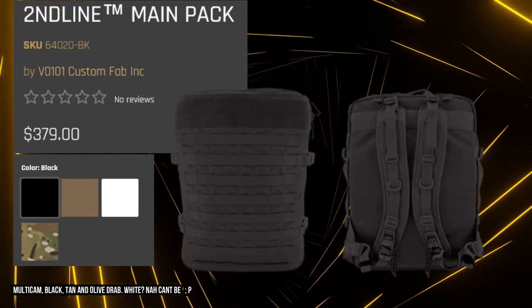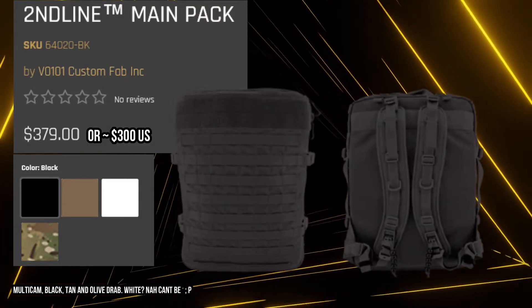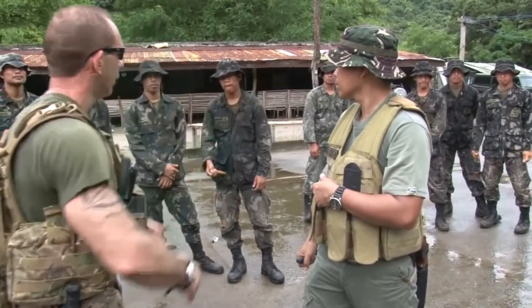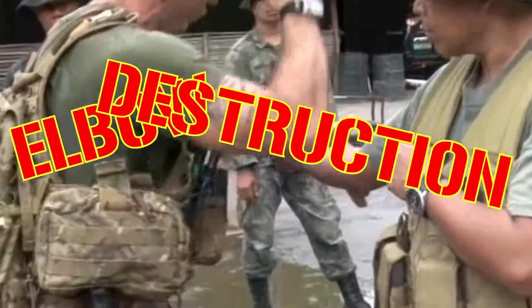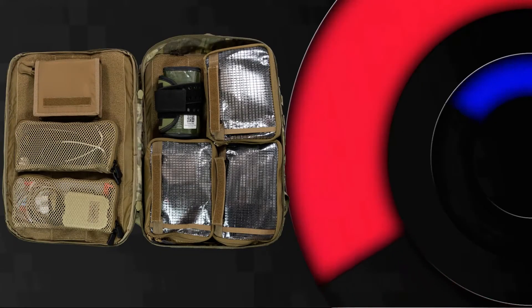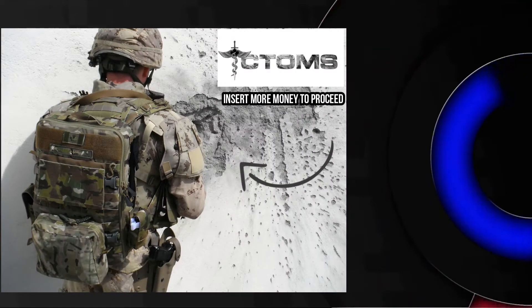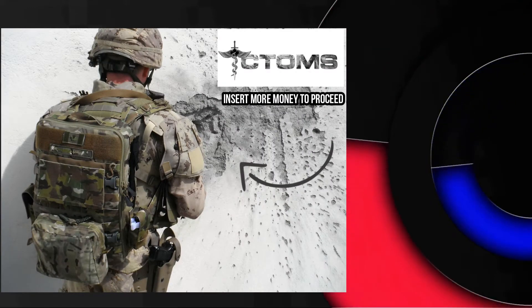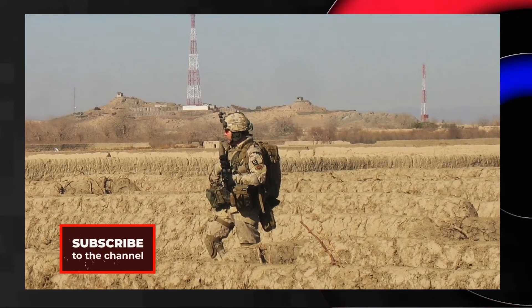The Second Line main pack is priced around $380 Canadian. That price will seem more appealing if you are already stocked with your own internal organizers. If not, be ready with a plan to ensure this bag will go to work fighting for you and not the other way around. Experienced medics will see this bag as exactly what it is — an empty shell ready to be molded from the ground up into a medical response solution for any situation.